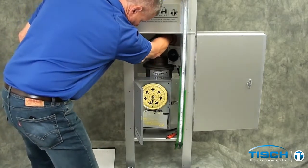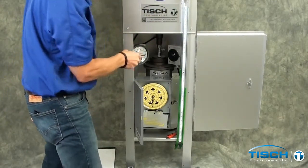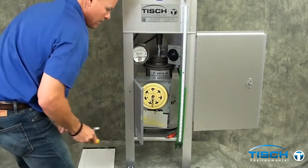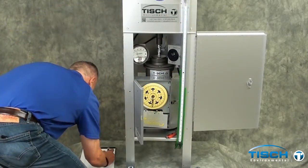Again, move the ball valve away from you and get the fifth and final point, which is 30 on the magne-helic gauge. In our example, the first leg went up 2.2 inches and down 2.0 inches for a total of 4.2 inches.